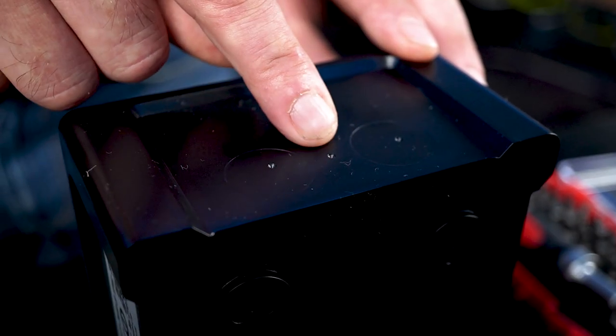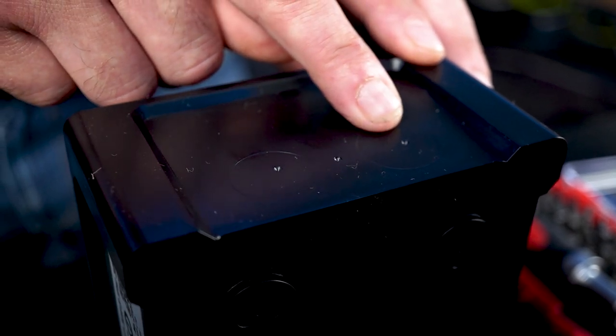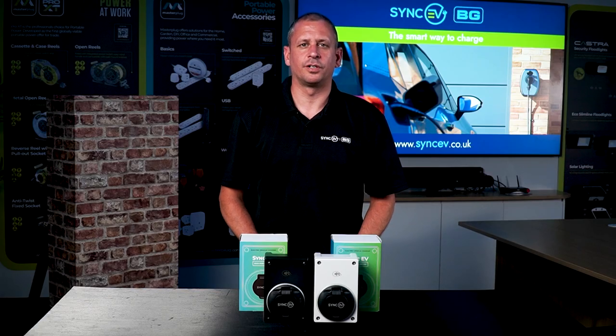Our compact charge point also comes with an integrated Type A RCD and 6mA DC leakage protection. My favourite new feature is the pilot drilling points on the bottom of the enclosure. Just make sure to follow the instruction guide when drilling, as drilling in the wrong place could accidentally damage the charger and void your warranty.